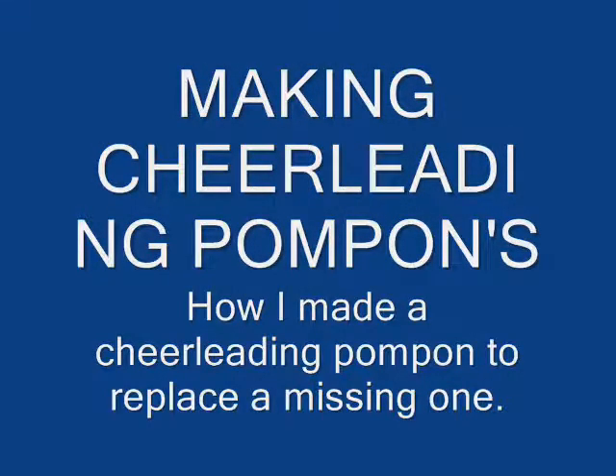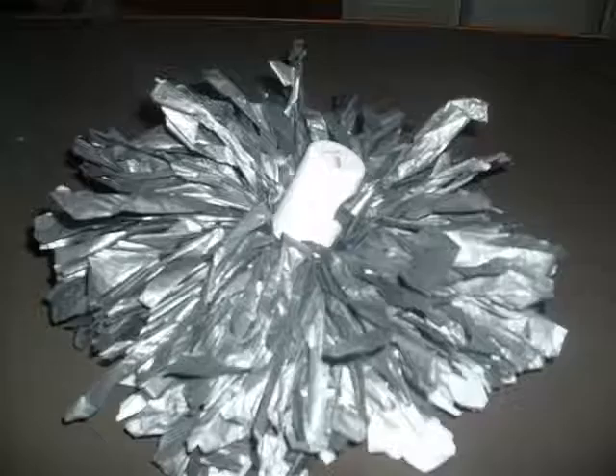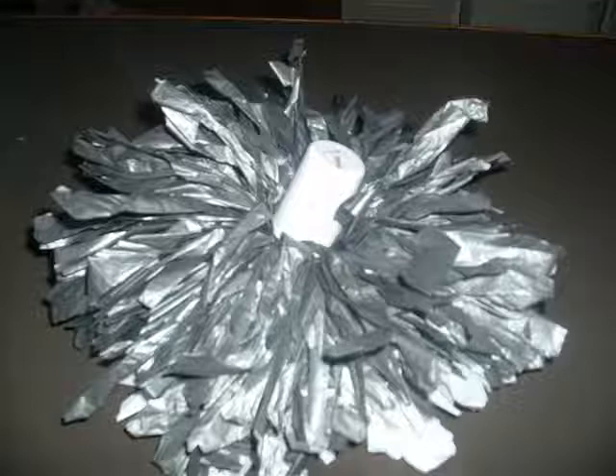Hello again, this is Drea. In this tutorial I will show you how I made a matching pom-pom to go with my daughter's missing pom-pom. There it is - the day before the big cheerleading event and she only had one. Surprise, surprise! But never fear, I can take care of it. It's gray on the bottom, I can't take care of that, but I'll do my best.